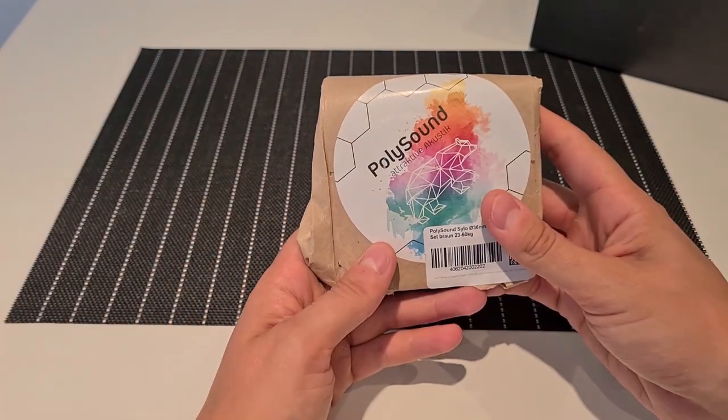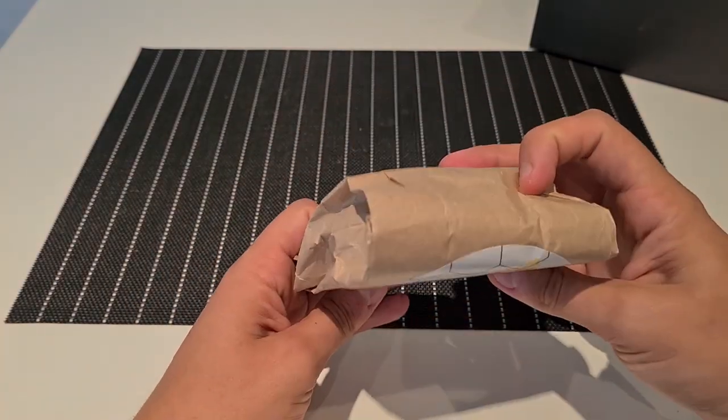Welcome back everyone. Today I will unbox and show you how to use the PolySound silo pucks.